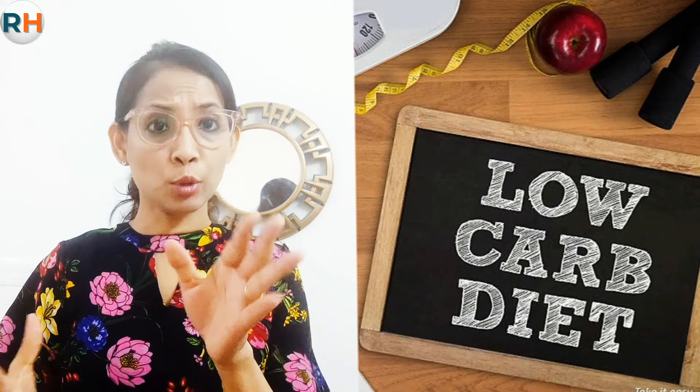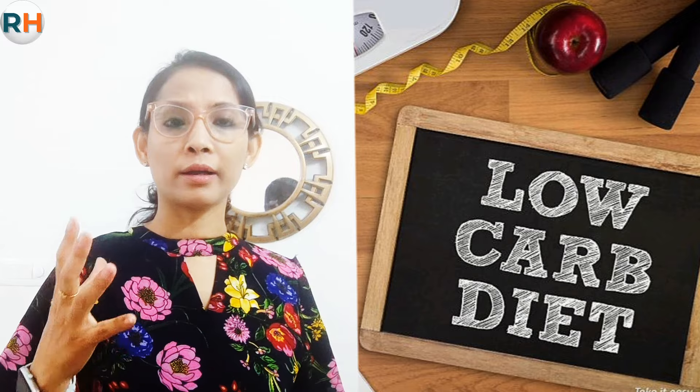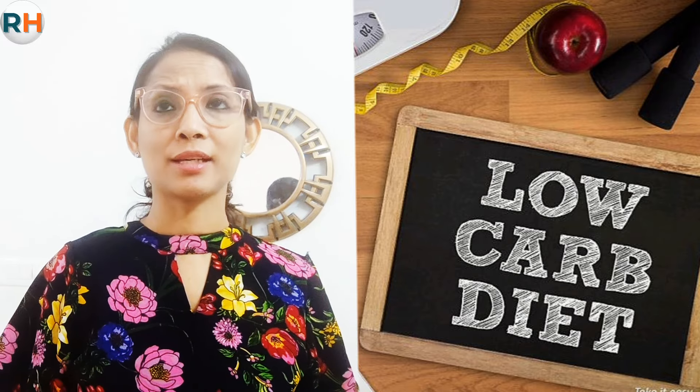Hi, so today we will talk about another one. If you are on a low-carbohydrate diet or you don't want to take carbohydrates and you have a lot of limited options, I think this one which I am going to talk to you about will help you.